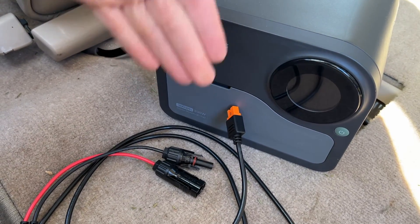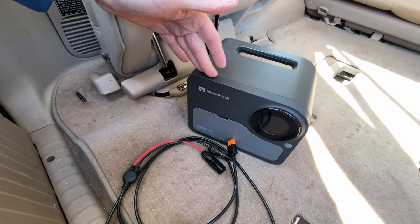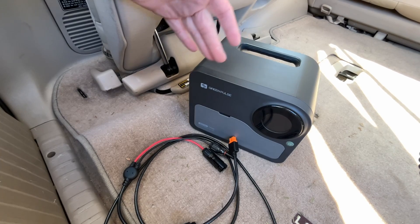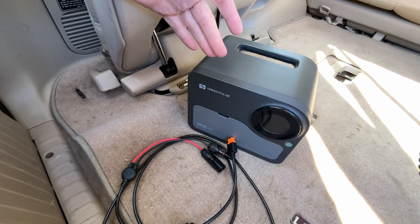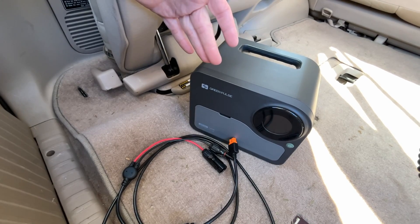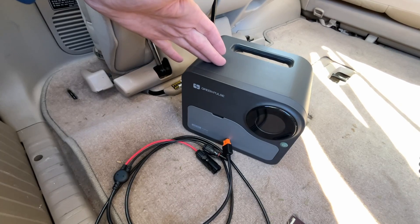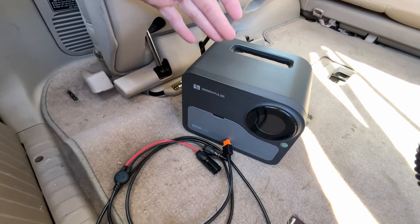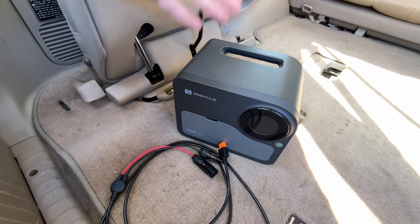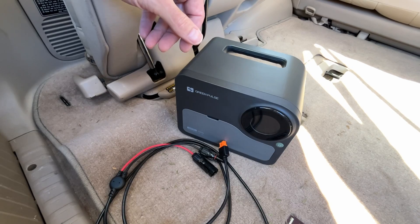I do have the GreenPulse power station and solar panel and they work very well. Now you may wonder why I'm not using the GreenPulse panel — it's a folding solar panel, and it's nice, but it's not ideal for mounting on a car. If you're at a campsite it would be good because you can aim it at the sun and really optimize your charging. The point of this rigid panel is I can use it to charge my power station and run things while I'm driving or while the car is parked.